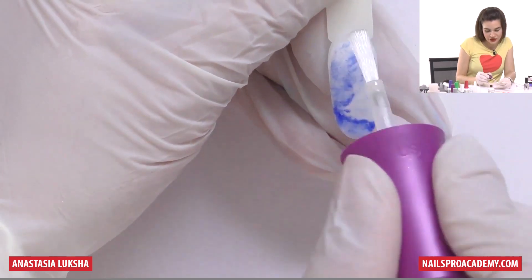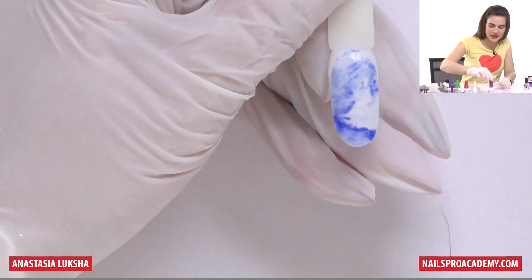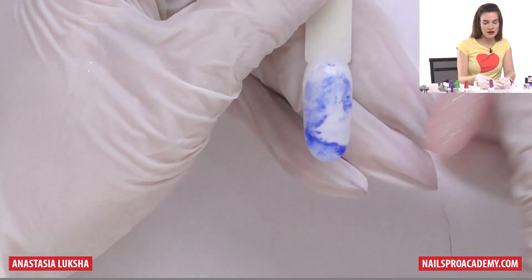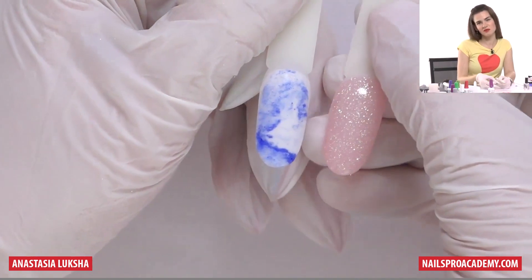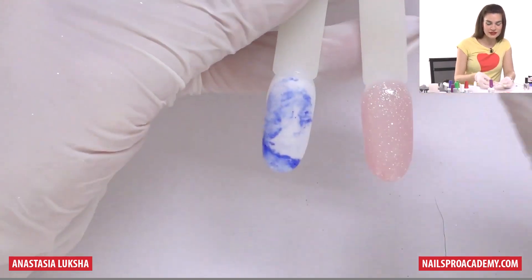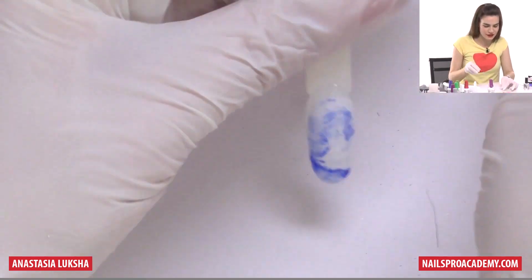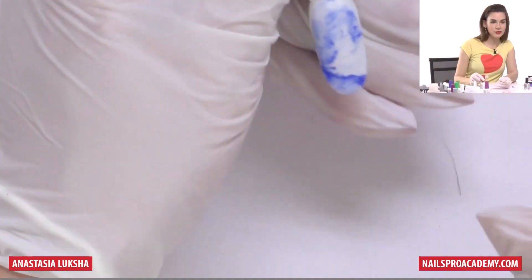If you feel like you can continue decorating, you can do some hand painting or just leave it like that. Apply the activator and that will be it. When you apply the activator, you can also see how the nail will look — you probably had this with glitter, where your client can finally see the final result. I will seal this one.